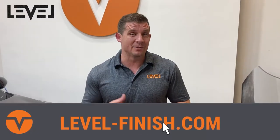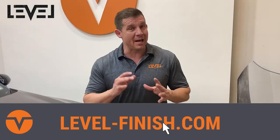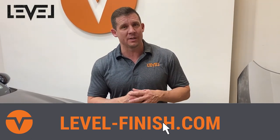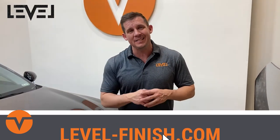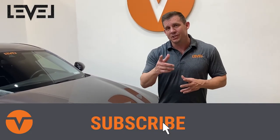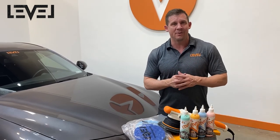Thanks for stopping by level-finish.com and checking out all the new products. We have a lot of new content coming out in 2022 showing you how to combine products with the new DA Leveler to take your detail to the next level. Don't forget to subscribe, like, and share with your friends so they can keep up to date with all the next-level products coming out.